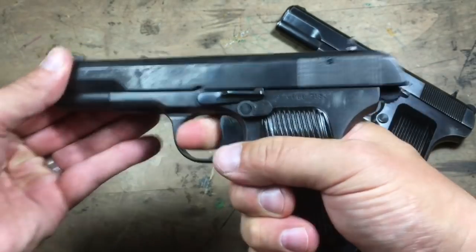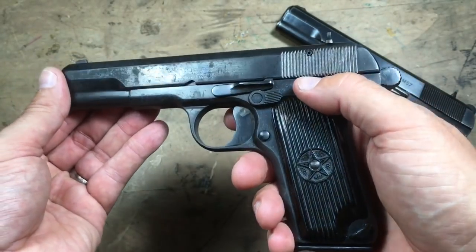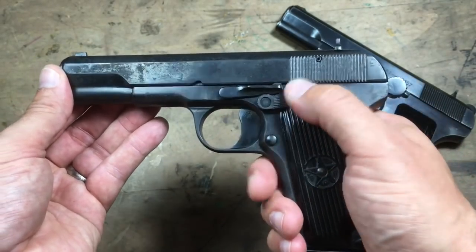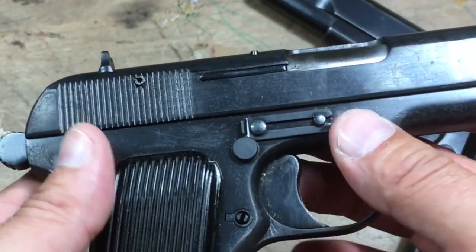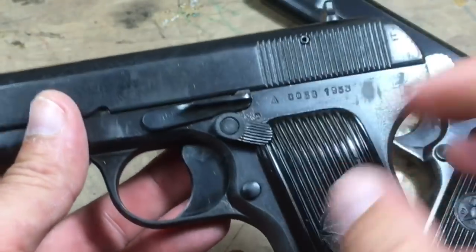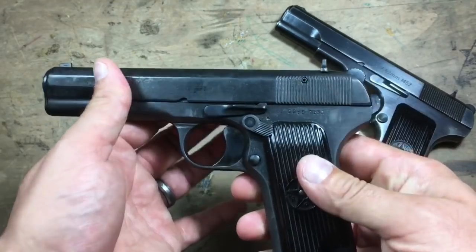With the safety on, you can rack the slide — no problem at all. So this is only a trigger block safety, and it's kind of ugly. It's not the original. It's got this big fat hole and a big pin that runs through it. If you're pulling this thing apart, make sure you don't push on that pin because it will pop the safety out and there's a detent and spring in there — things pop all over everywhere. So this is the compact.